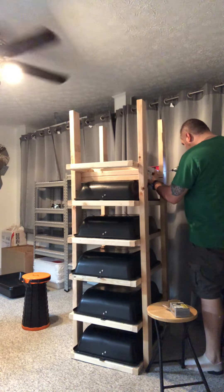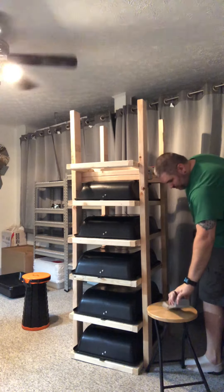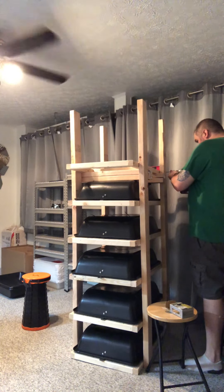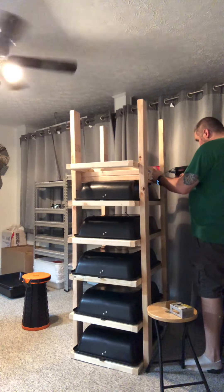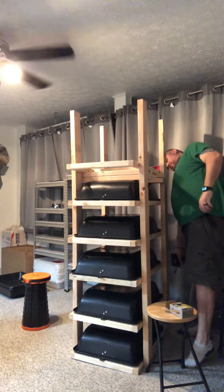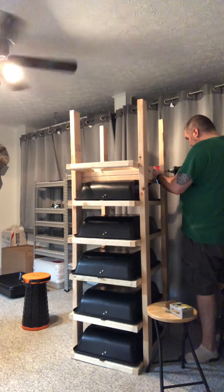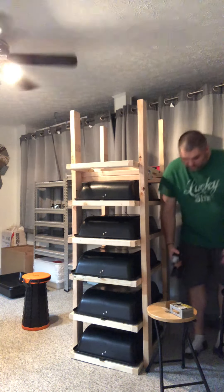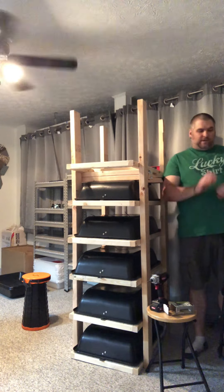Do this one first. And my last screw. Wonderful. So I guess this is going to be a to-be-continued because I have to go get more screws. And I missed it, so that's good — right next to it, actually. All right, so that's still level. And since I ran out of screws, I'll be back.